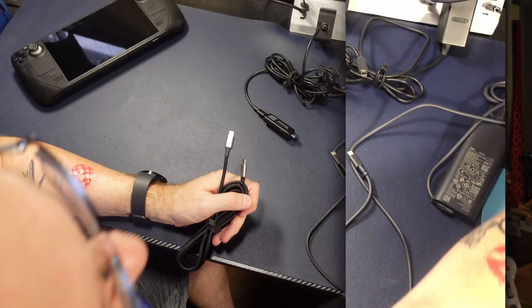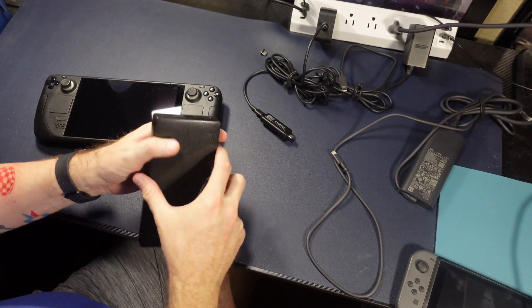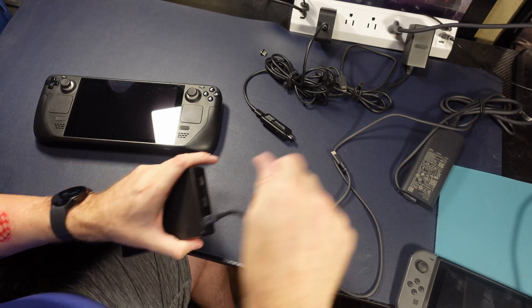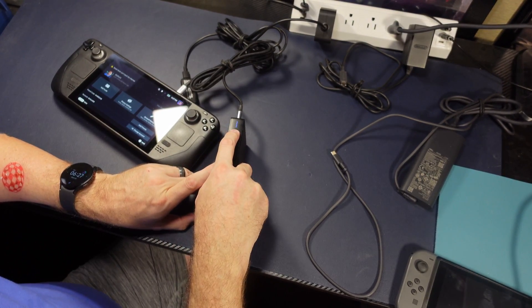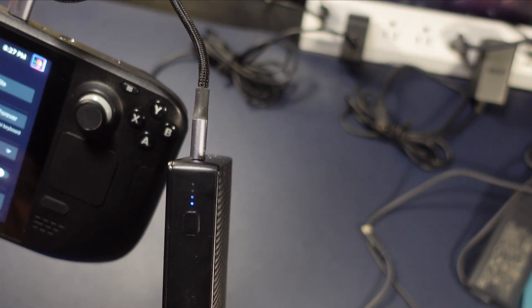The last thing about PD 3.0 is that it's not only bi-directional in terms of communication, it is also bi-directional in terms of power. For example, if you were to plug a dead battery into a fully charged Steam Deck, it would start discharging the Steam Deck and sending the power over to the battery. PD allows us to power share with any supported PD device — I've used it to charge my wife's phone when hers was dead and I had a full charge. It's very handy if your phone is about to die.